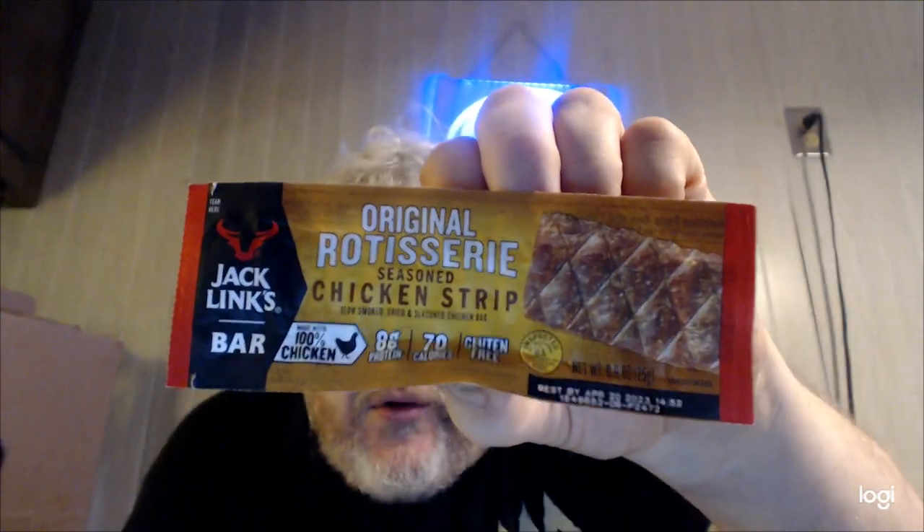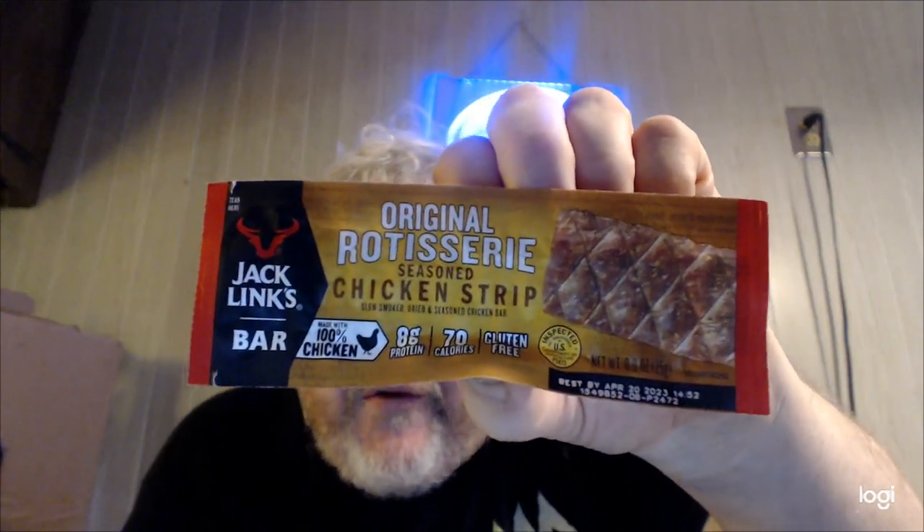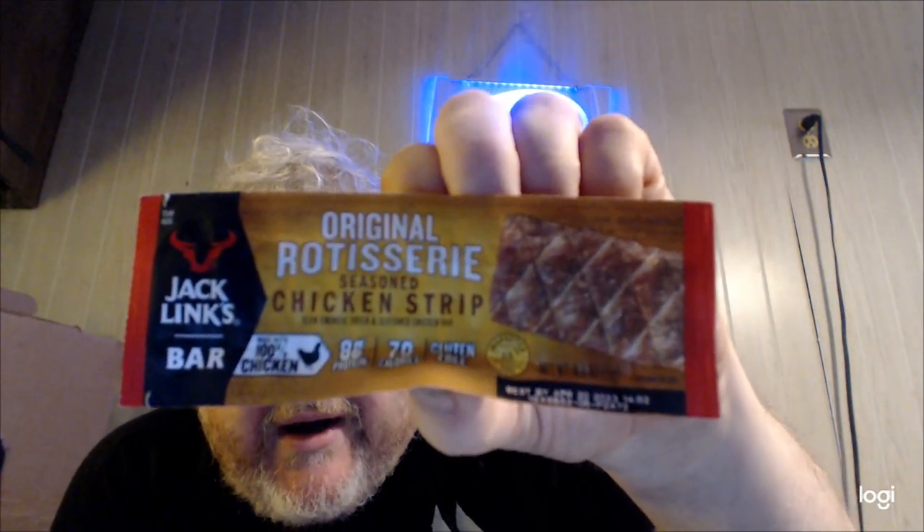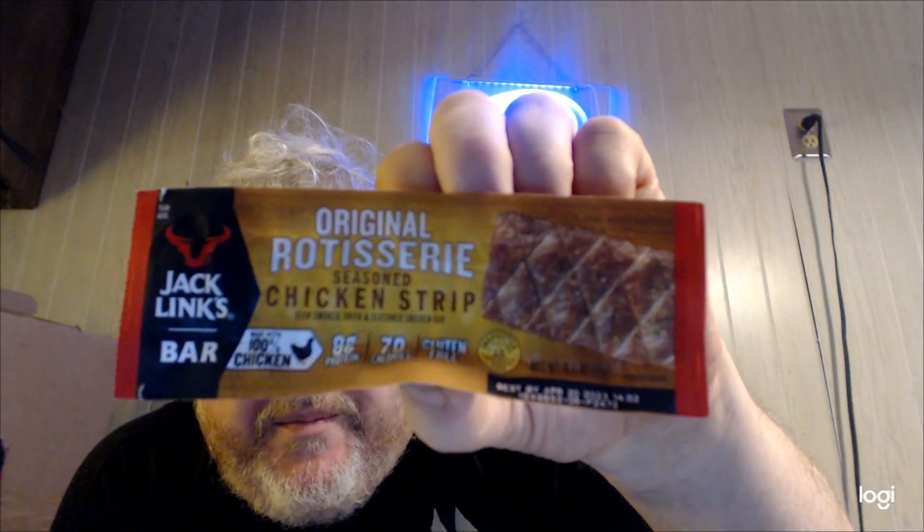Hey my legion, how y'all doing today? I'm back with another review of this Jack Link's original rotisserie chicken strip — original rotisserie seasoned chicken strip bar, like a meat bar I guess.